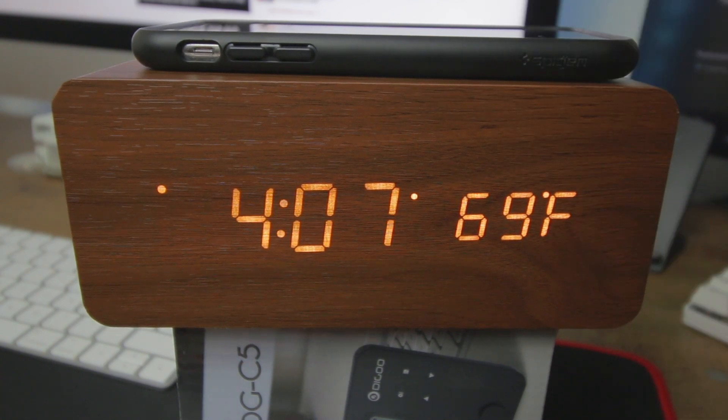It also shows you your current weather as well, and you can change all the settings on the back. I'm not going to go all into that because you do get an instruction manual with the actual clock itself, so you're going to be good to go just by reading that.